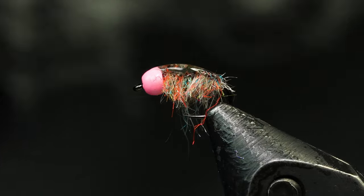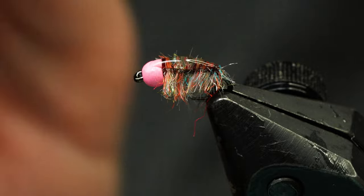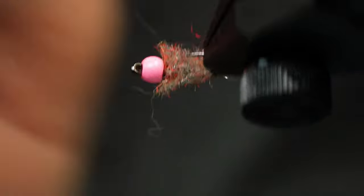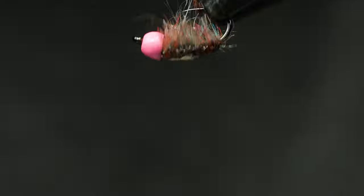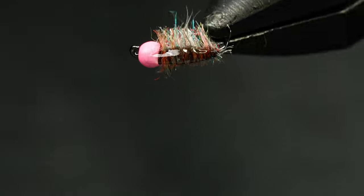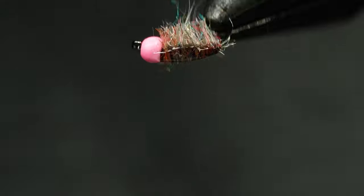Now we're starting to look like a sow bug finally. It's got a nice shell back and you can even come in here and pick it out a little more and trim it a little more if you want. Otherwise just go fish it. Anyway — Greasetop Sow Bug with a hot bead. Go fish it!